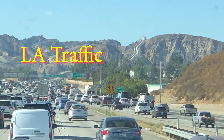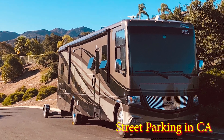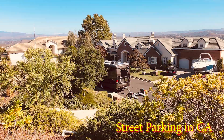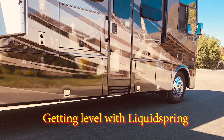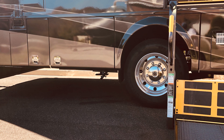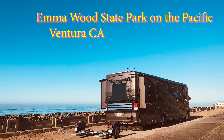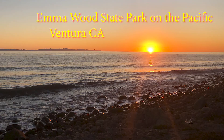Here we took a two-lane road into California and ended up in L.A. traffic on I-10. A good friend of ours has a house just north of L.A., so we parked on the street outside their home. We used the liquid spring to level the coach — we were at a very uphill angle, so we raised the back of the coach. And here we are, one of my bucket list items: to camp on the Pacific Ocean at Emma Woods State Park in Ventura. The sunsets were just fantastic.